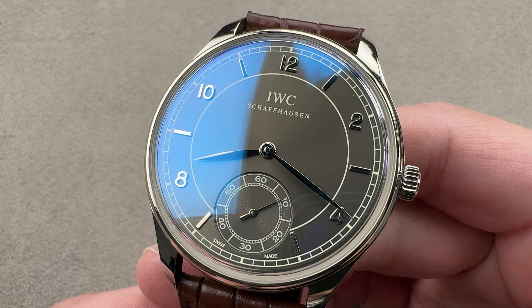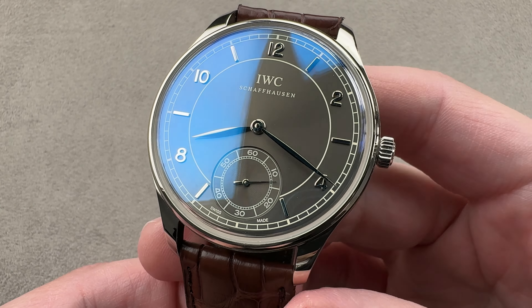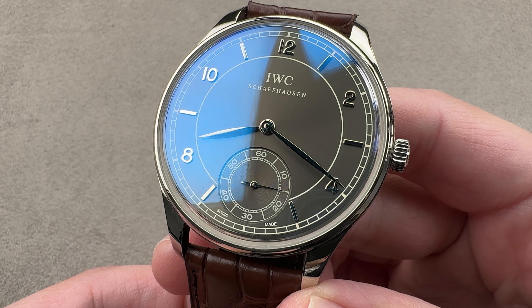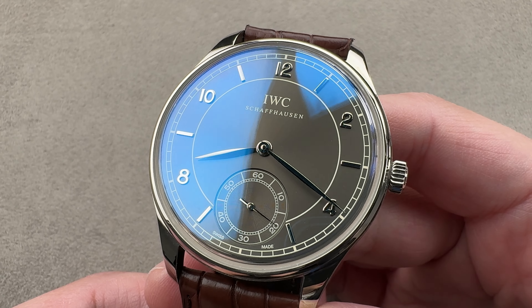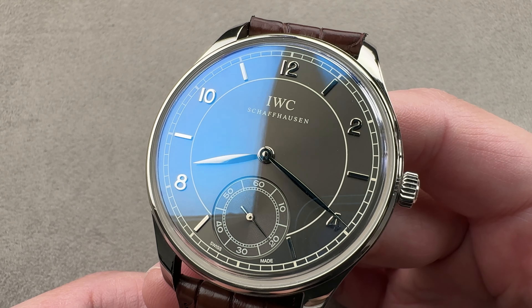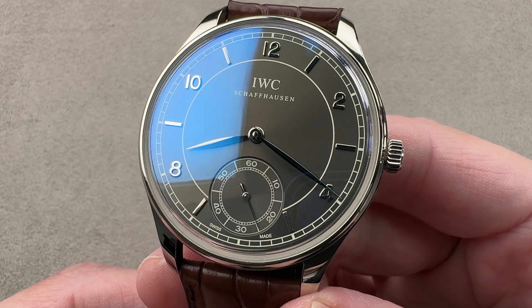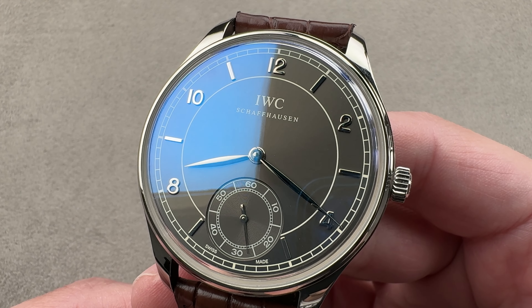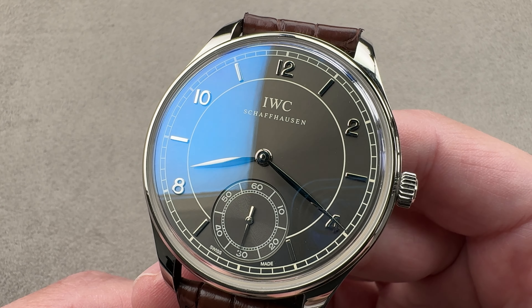Today we're discussing something that was built in limited numbers from 2008 to 2012 in white gold. This is reference 5445-04, the IWC Vintage Portuguese Hand-Wound 1939, a watch that gets as close as we can to the original 1939 Reference 325, a purpose-built oversized dress watch powered by a pocket watch movement.